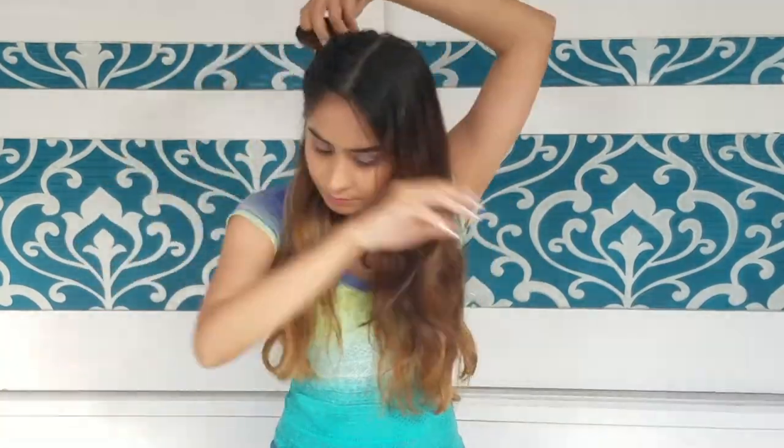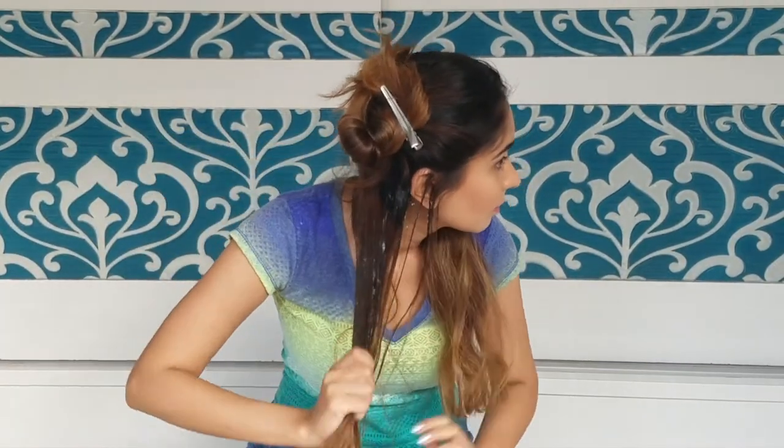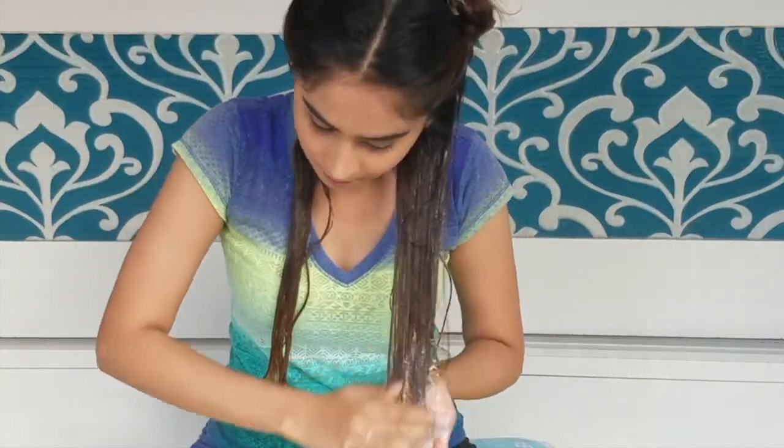Part your hair from the middle and create four sections. Tie both of the top sections away and work with the bottom ones first. Scoop the mask in your hand and start applying it to small sections of your hair, working all the way from your scalp to the tip. Don't forget the ends of your hair, because that is the part that will be most damaged.